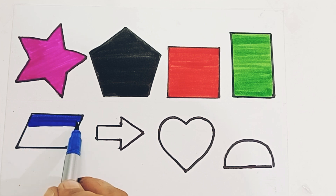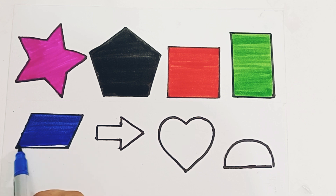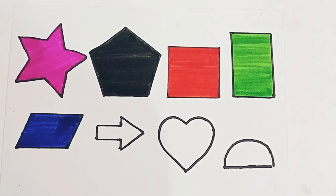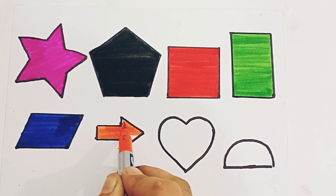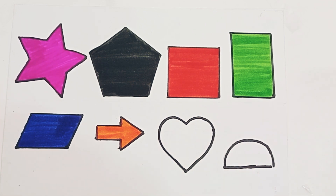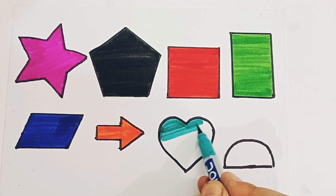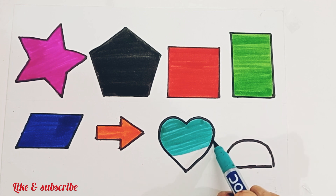Parallelogram. Parallelogram. Blue color, orange color. Arrow. Arrow. Arrow, orange color. White, green color. Blue color, green color.